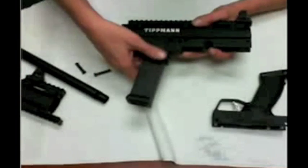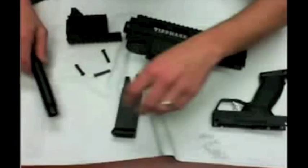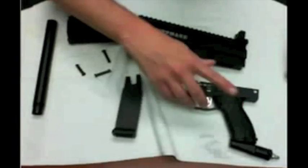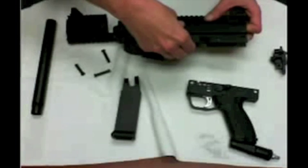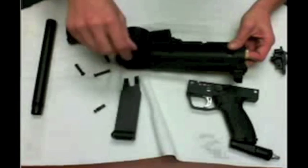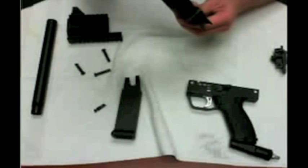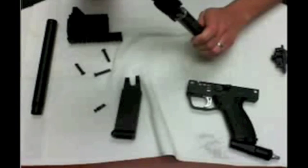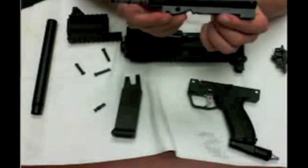Now we can pop this mag off here. Let's get this looking pretty organized. We've got our grip and our back plate. This is your receiver — you just pull this little pin out here, which holds the bolt assembly. Flip it over, disconnect your cyclone air hose, and then this is my favorite part: this is the magic. This is the new bolt, and this is where everybody wants to see.